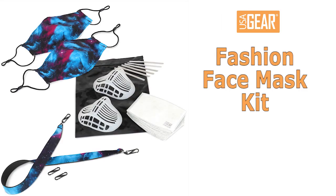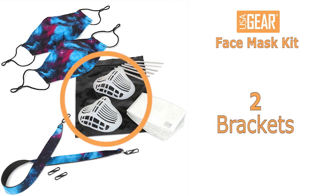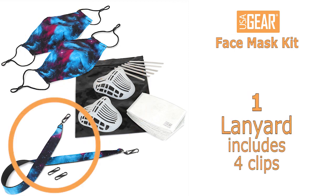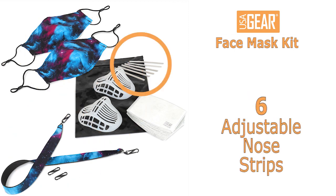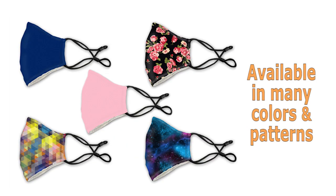USAGEAR Fashion Face Mask Kit includes 2 fashion face masks, 2 brackets, 1 lanyard with 4 clips, 6 adjustable nose strips, and 10 PM 2.5 filters. Available in many colors and patterns.